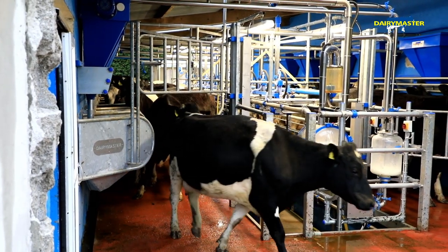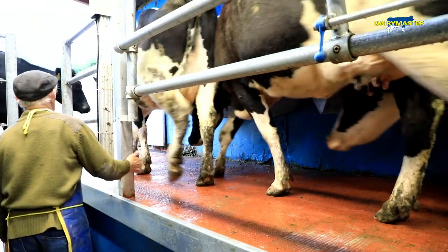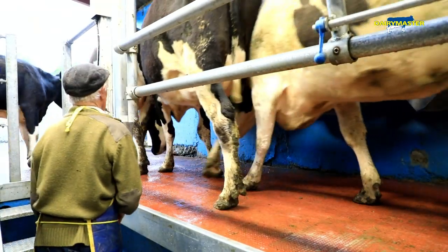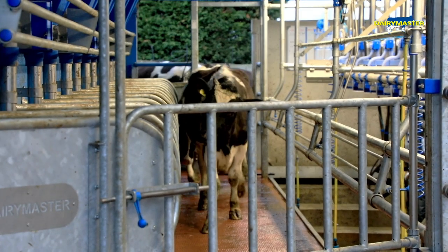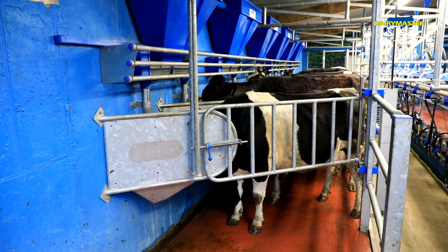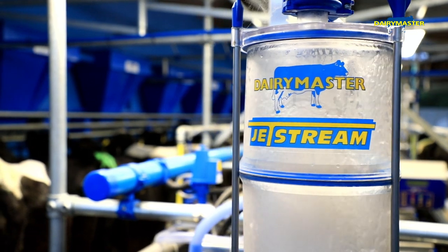It's by far the best build quality from what I can see. I've had a lot of people in through the parlour in the last month, two months, and they've all commented on how strong and sturdy the parlour is. It's not excessive — the amount of steel or anything in it — it's just built strong.